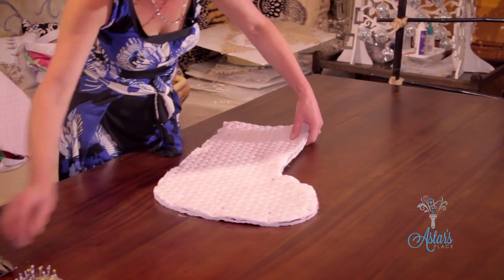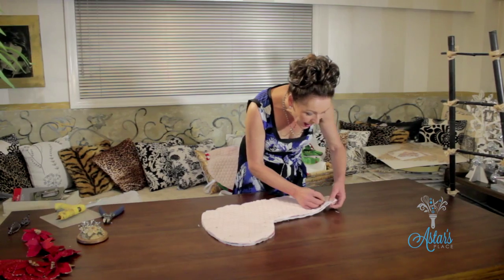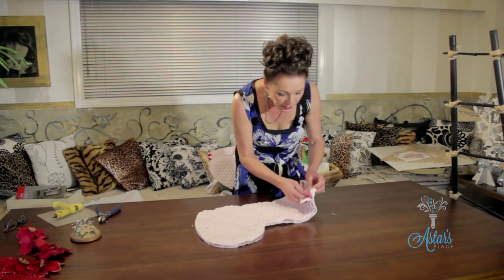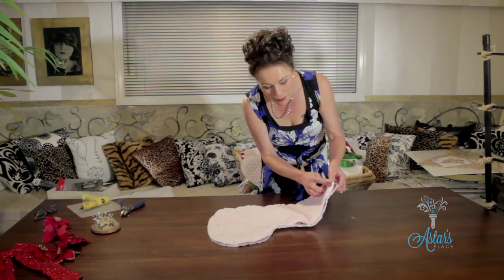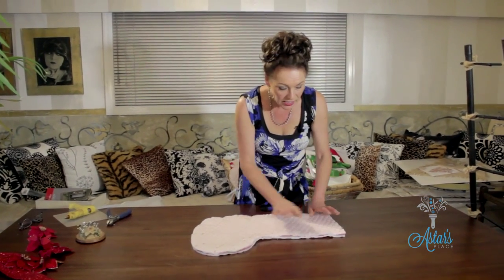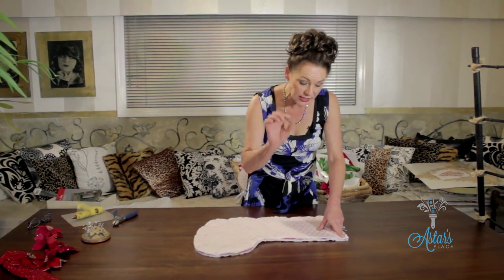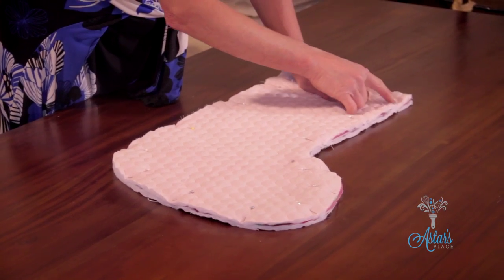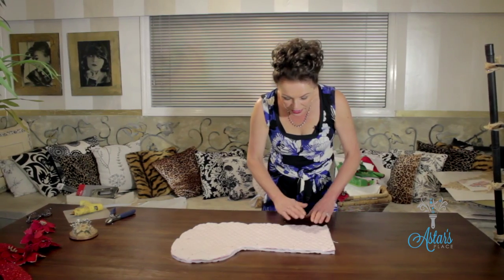Make sure everything is the same size, and when you're padding it, make sure you've got the right sides of your fabric together. Make sure that what is going to be the inside of your lining or padding is on the top. Pin all that around, then go to your sewing machine and stitch. The instructions let you know that they've allowed for one centimeter of seam allowance, so just stitch all around.